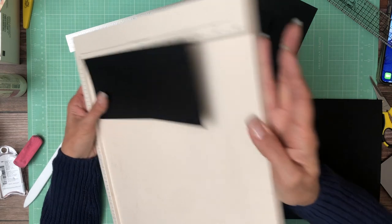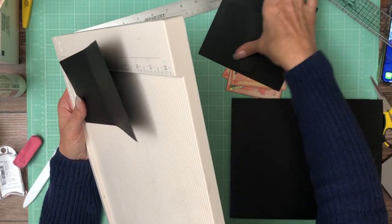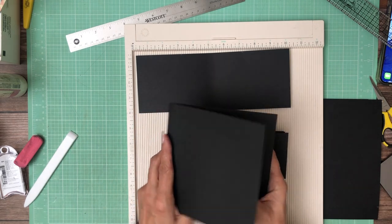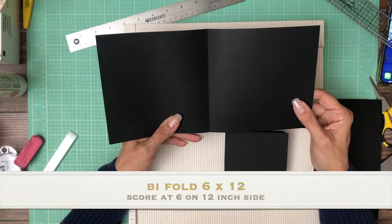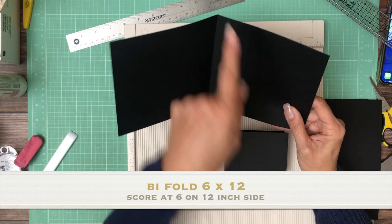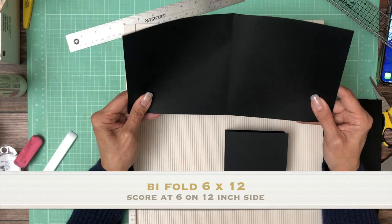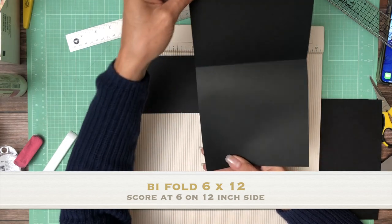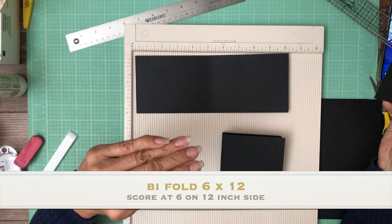So let's start with what we need to cut out. You're going to have three pieces. You're going to have the card piece itself, which is 12 by 6. You're going to score it at the 6 inch line along the 12 inch side and it's going to open up and down just like this. So one of these.